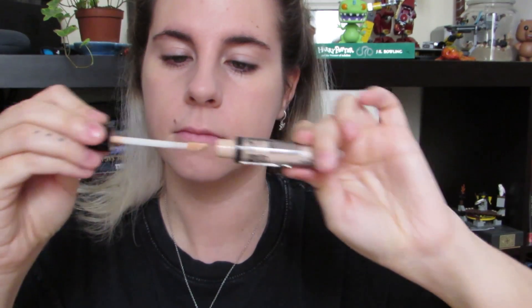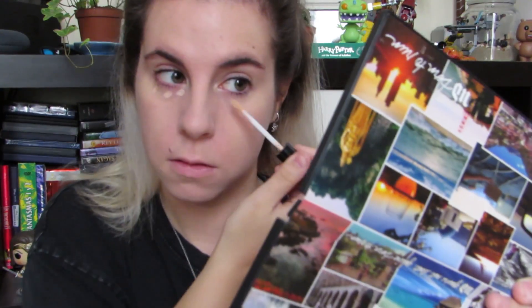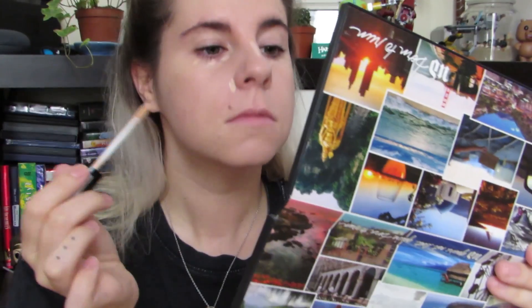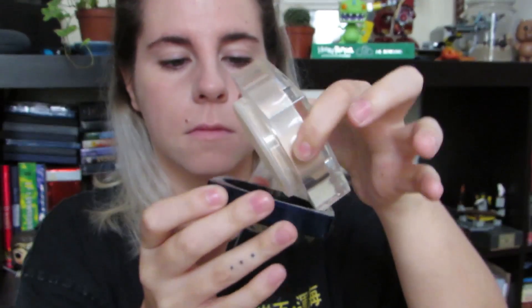Básicamente lo que quería aquí era tener una base muy unificada porque la verdad que Billie tiene una piel maravillosa, no tiene ningún granito en sus años adolescentes, es como ¿cuál es tu secreto? Después usaré el iluminador de NYX y luego voy a fijar la base con unos polvos de Dior que tengo desde hace muchísimo tiempo y que me regalaron, obviamente, porque es Dior y es caro.